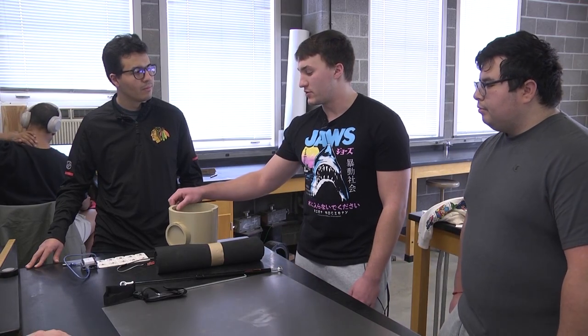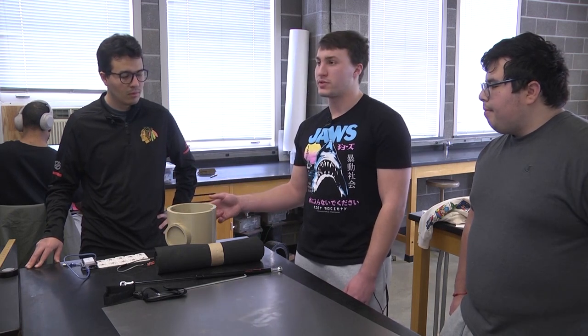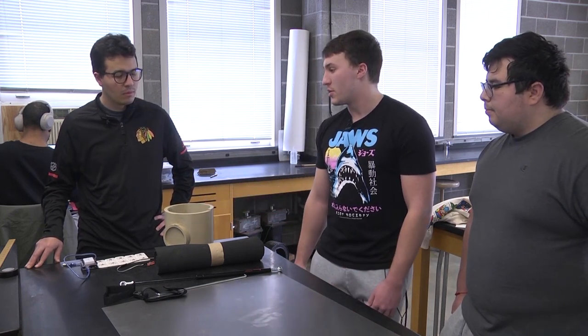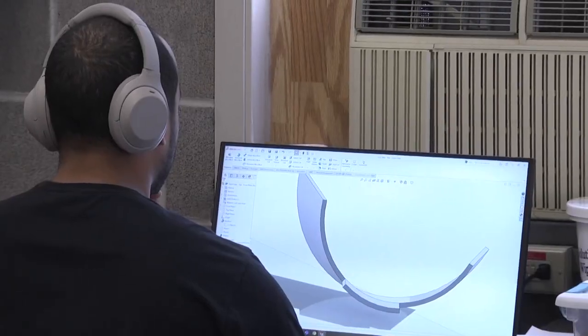This isn't the final version — this is just our first design. This is a 3D print for the top frame. There's also going to be a bottom frame, and I'm assuming that part is just made in a metal fabrication shop.